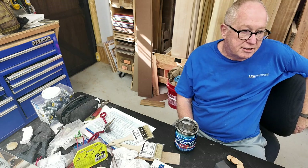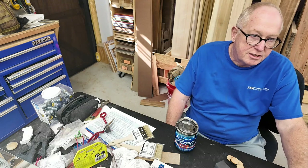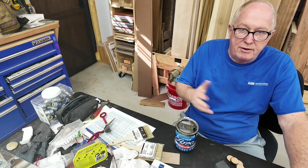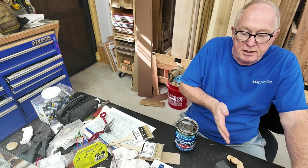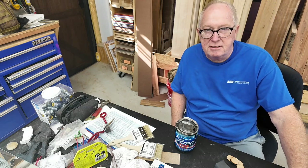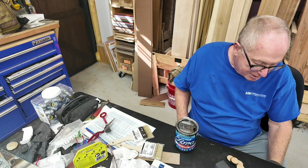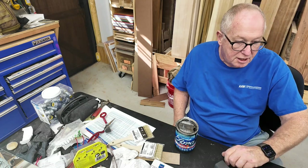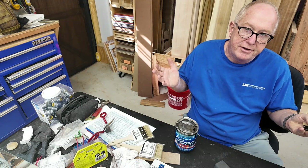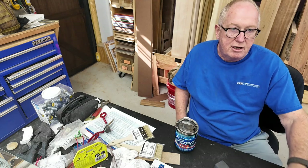Replacing all the consumables has brought it back to life — it's a great thing, just a very expensive thing. The tube runs roughly $350 to $400 depending on whether you catch a sale. The mirrors ran about $60 and the lenses cost about $60. That's just part of the maintenance and upkeep of a CO2 laser.